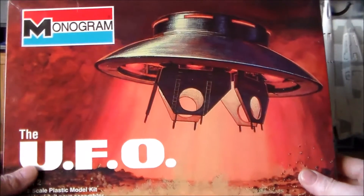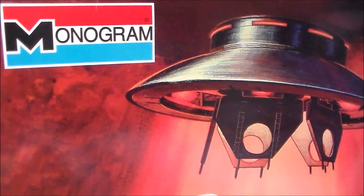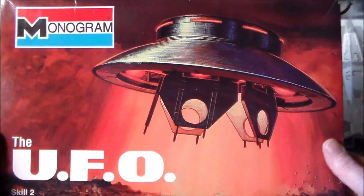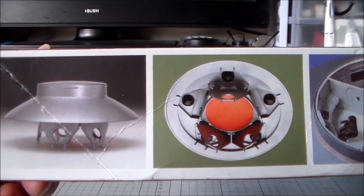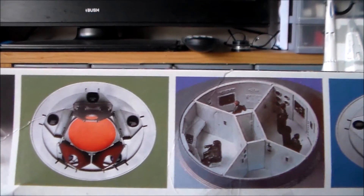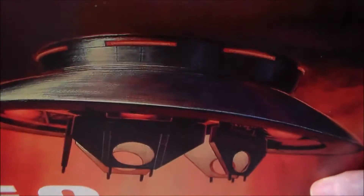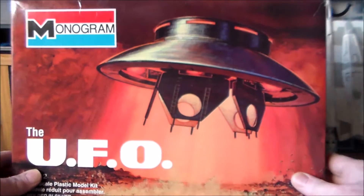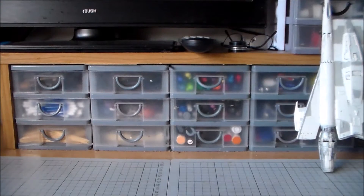Next we have another Lindbergh kit. This one is the UFO from the TV series The Visitors. I actually thought this kit didn't look very interesting, but it actually has internal detail, which I'm quite pleased with. This one dates to — I think it's the repop of a repop of a repop — 2003. But I just thought it's cool, and again it wasn't hugely expensive.